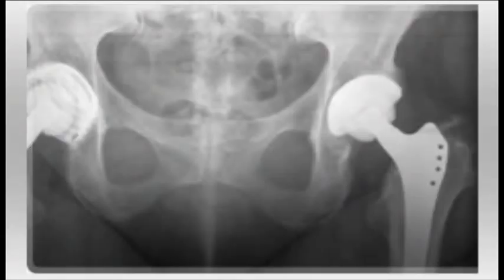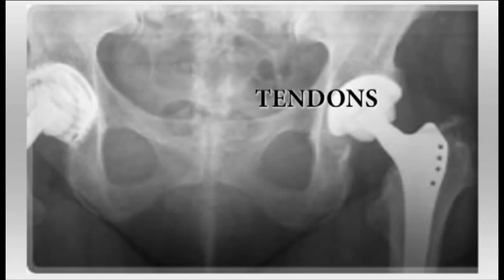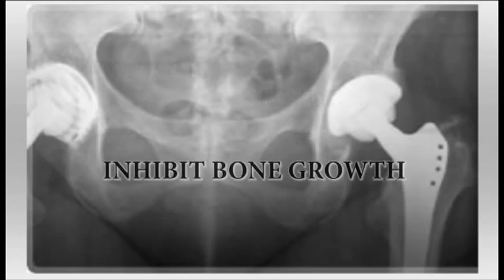There are a couple of problems with having these metal particles released into your hip joint. The biggest problem has to do with soft tissue damage. The particles can actually destroy muscle tendons and can inhibit bone growth, which can cause serious problems.